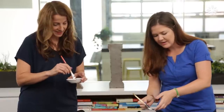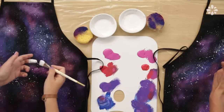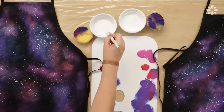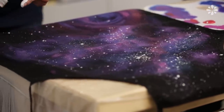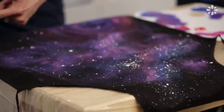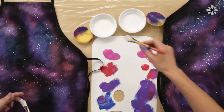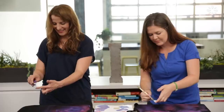Now it looks like a galaxy all of a sudden — it's the finishing touch. Load up your paint brush if you need to again. The closer you are to the apron, the more control you have. You can also do this with a toothbrush if you don't have a paint brush — just not the toothbrush you use. Do not use the toothbrush you use.